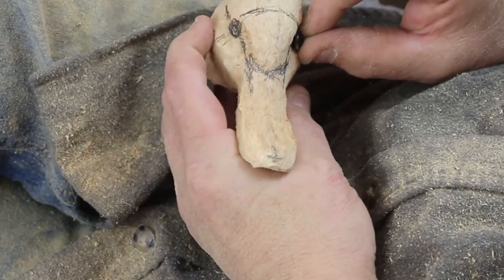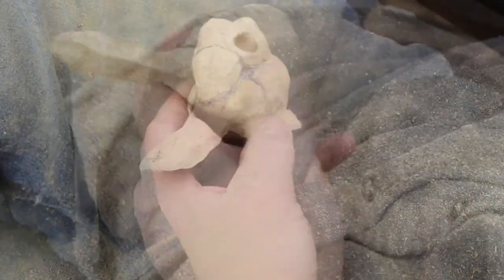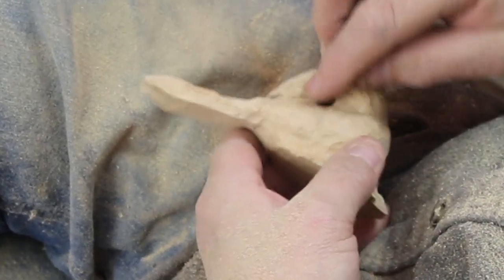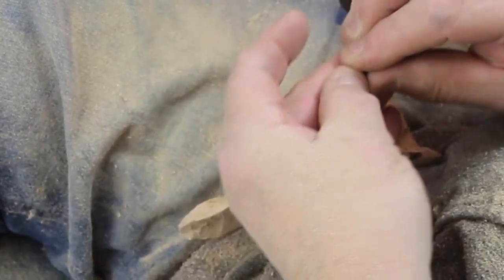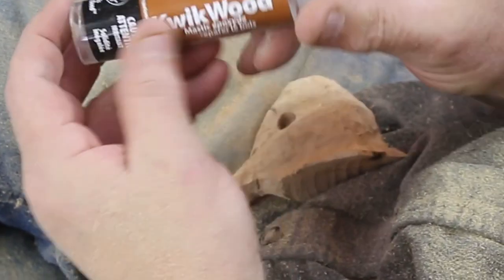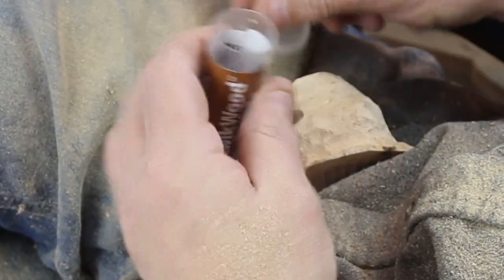So I picked out a set of eyes — I think these are 11 millimeter. At the end, one of the questions that's going to come up is why I didn't carve that eyelid and put that eye up under it. I certainly could do that; it's just a little bit more challenging. It's just easier to do with the quick wood, and that is the quick wood.